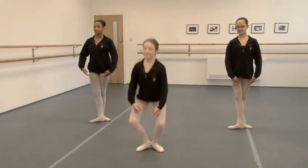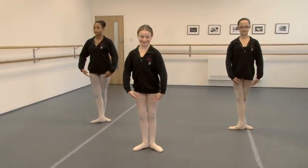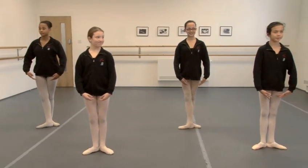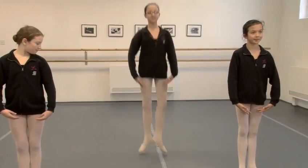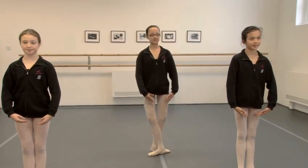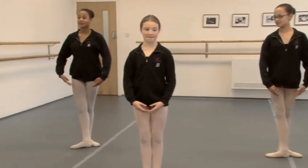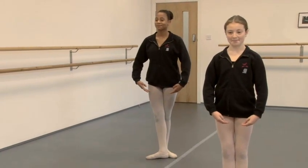And Maddy is going to show us a jump into second position and back to first, showing a demi-plie in first and second. Second and first, second and first. George is going to show us changement, showing a demi-plie in third position. And Nandi is going to show us sotés to fourth position, which shows the demi-plie in fourth position.